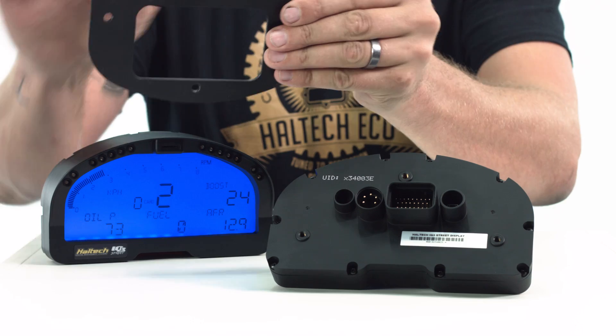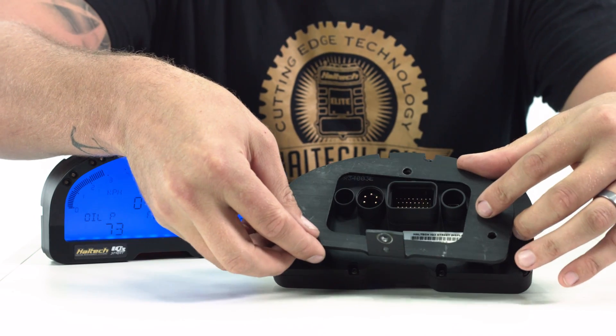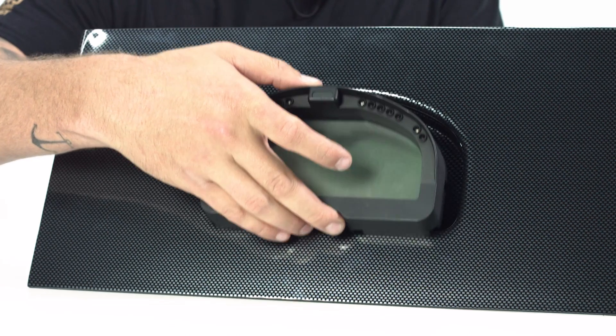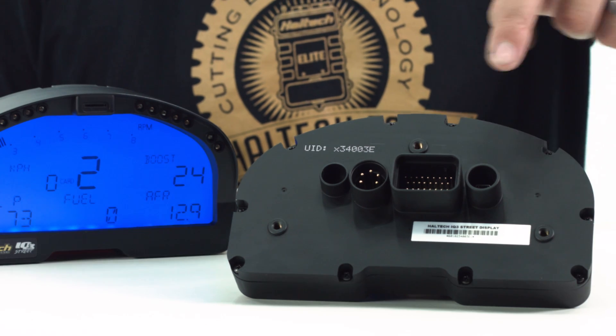To mount the Haltech IQ3 Street into your car, there are a few different methods. You can use an alloy backing plate attached to the steering column or similar, or install a mounting panel with a recess for the dash to fit into, trimmed to fit into your factory cluster area — available in textured black, brushed silver and carbon look plastic. You can also make your own mounting bracket using the three mounting studs on the back of the dash and the mounting template included with the packaging, so don't throw that out.